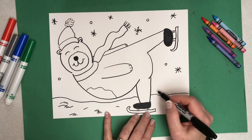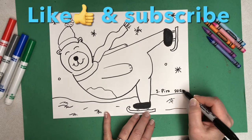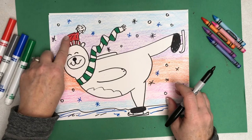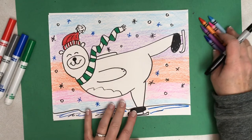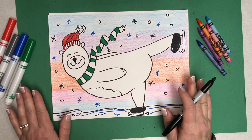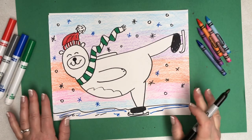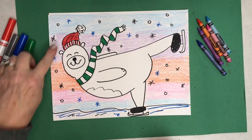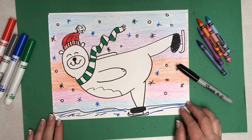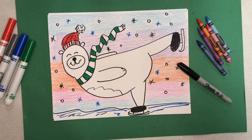I hope you enjoyed drawing with me today. I'm going to put my name at the bottom here, and 2020. Then we're going to get out our markers. I did marker on the hat and the scarf. I used crayons for my background because I wanted a softer looking background. Crayons or colored pencils might be a good choice for your background rather than markers to give that a softer look, so that the hat and the scarf are the most bold part of your picture and the background is a little softer. Have a great day — I hope you enjoyed drawing our polar bear with ice skates. Bye-bye.